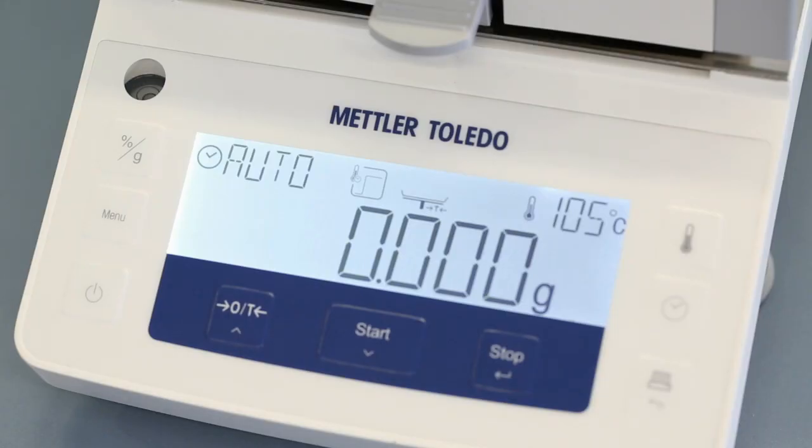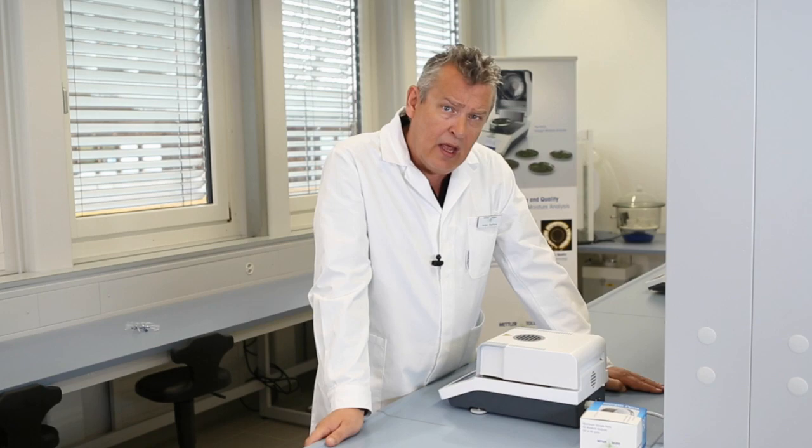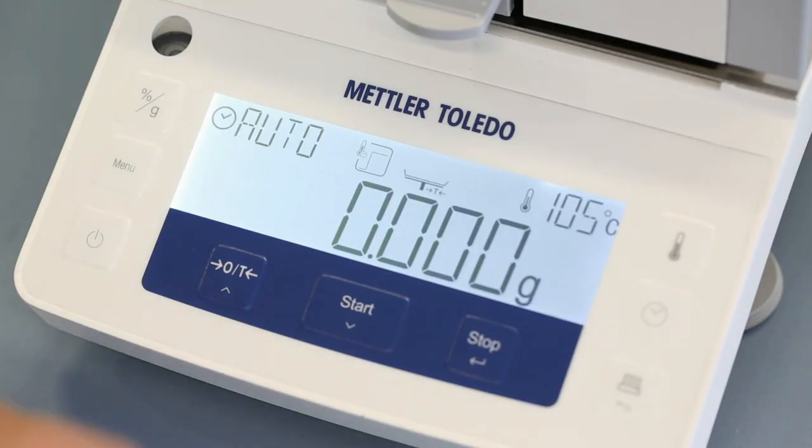But for daily routine procedures you should only need to press two buttons: tear and start. If you want to change the drying temperature,